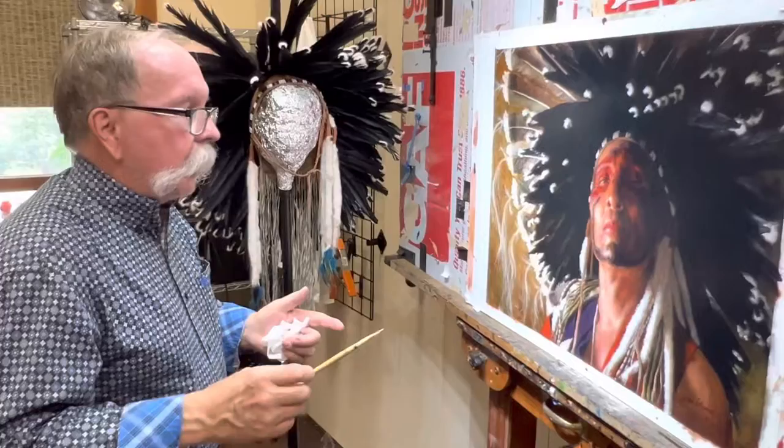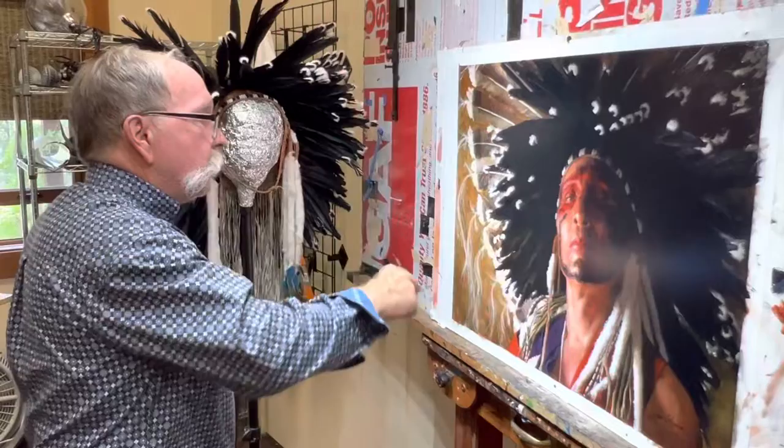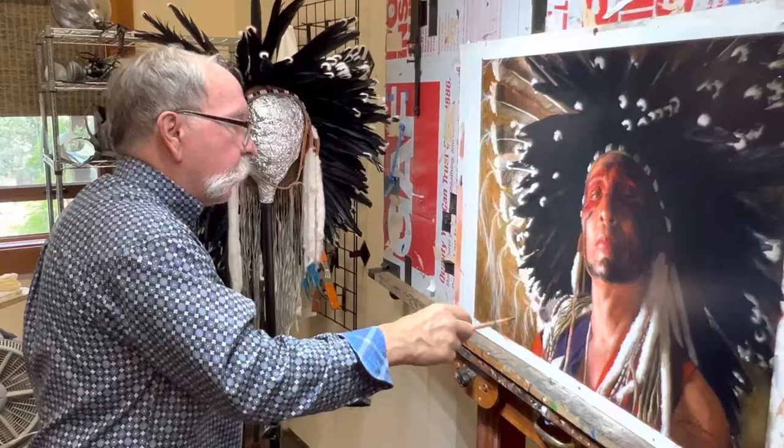The other interesting thing about this compared to the first version I did of this piece is that it gives me an opportunity to play with some abstract shapes — the horse hair trailers coming off of his bonnet, the magpies, how everything splays out, and then juxtaposed to that really strong, hard gaze that he's giving us.